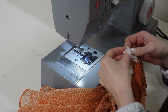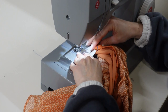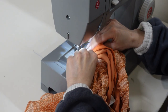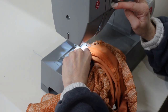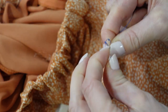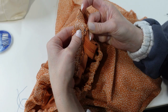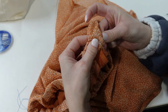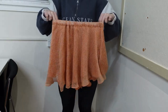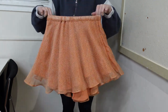I've threaded my elastic all the way through and now I'm sewing the two ends together. Now I'm back onto the hand sewing, closing up my waistband pocket. And that's the finished skirt — drum roll please for the final result!